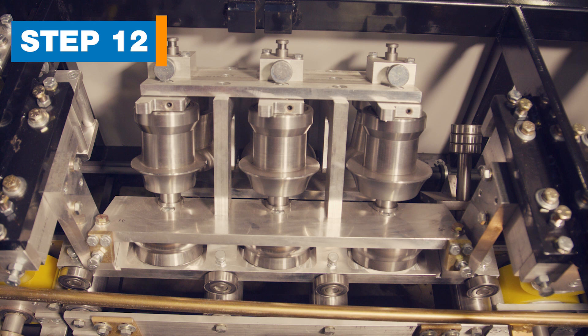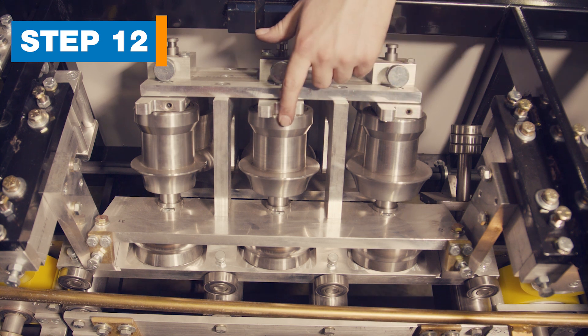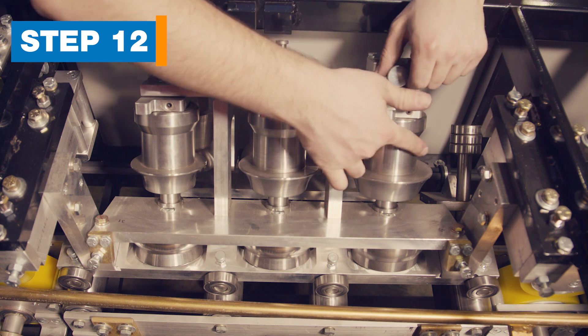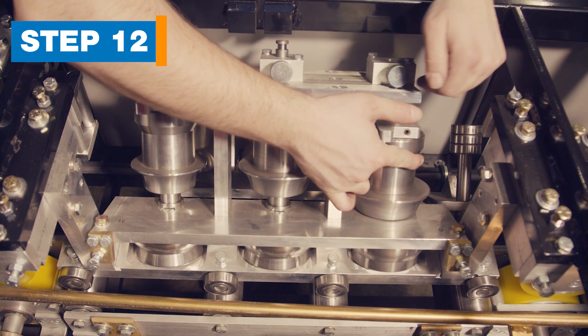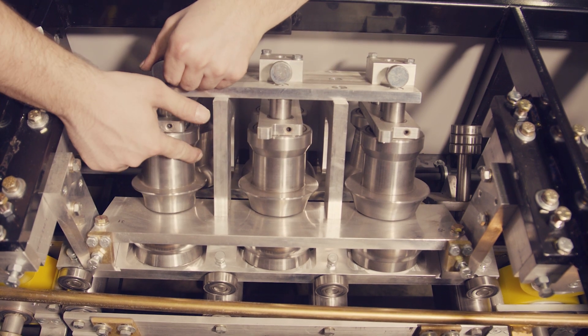Step 12. Move the face assembly stations. On the face side of the machine, in the middle, is the face assembly. While supporting the station with your finger, pull the plunger and gently lower the station until the plunger clicks in place. Do this for all three stations.